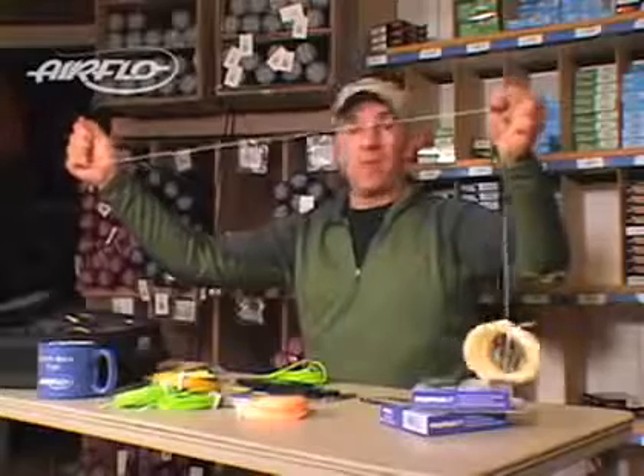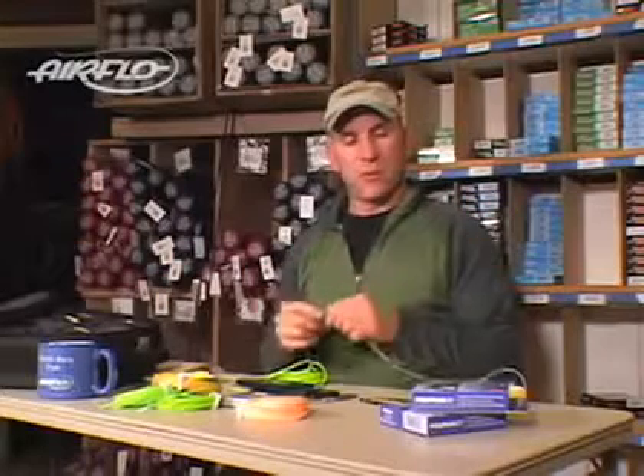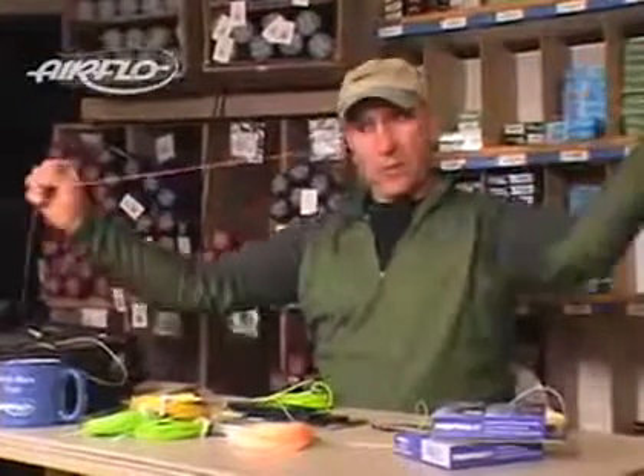Here's the Airflow Ridged fly line — let's pull on this one and see what happens. It's the same amount of pressure, and I'm getting much less stretch. Airflow has switched to a new Power Core technology that's about 6% stretch. Most other lines are about 20% or more.